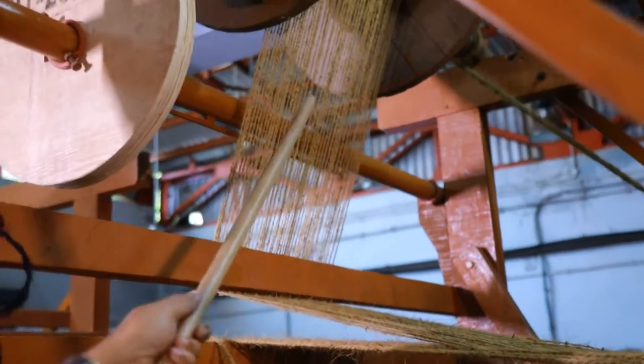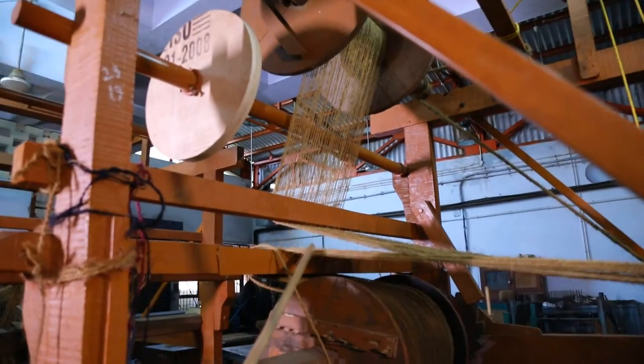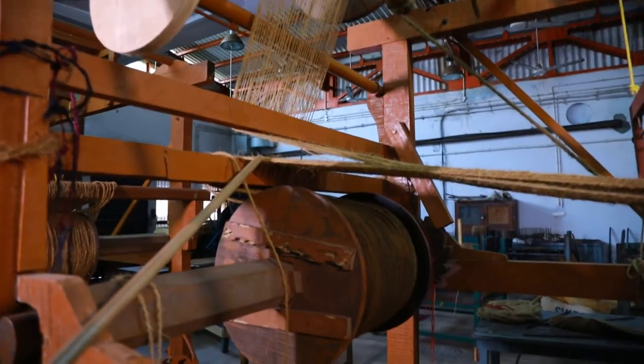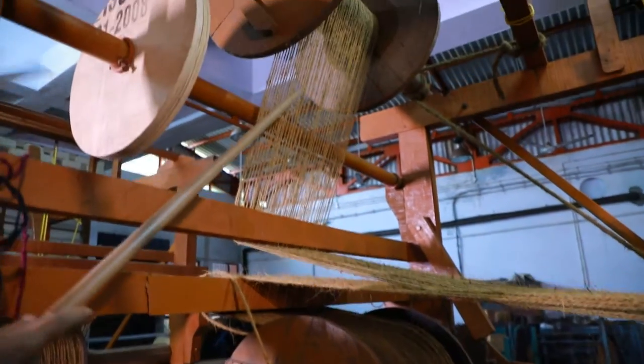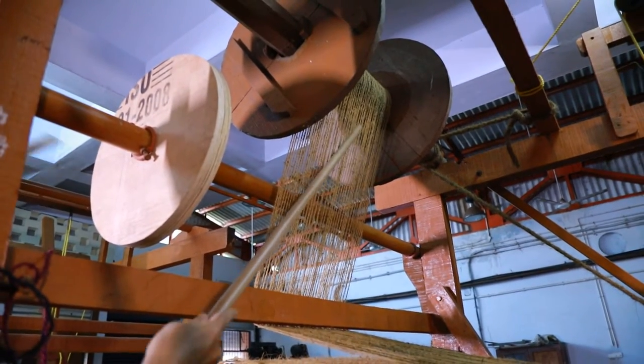There are two types of warp. One is tight warp, kept at the back side of the loom. And another one is slack warp, which is kept at the top side of the back of the loom.